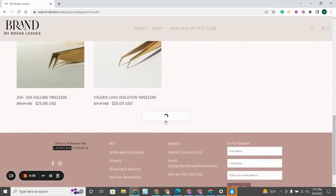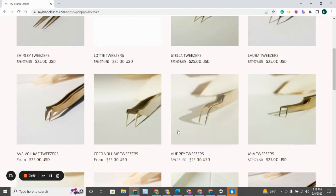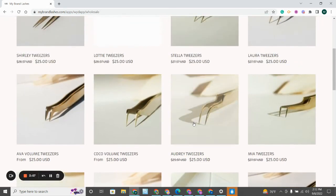You can click Load More to view all of our tweezers and you'll just have to choose whichever tweezer it is that you're trying to replace, like our Audrey tweezer. You can click Add to Cart. Once it's added to cart, you can check out.